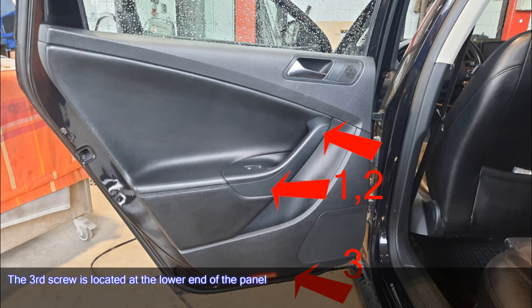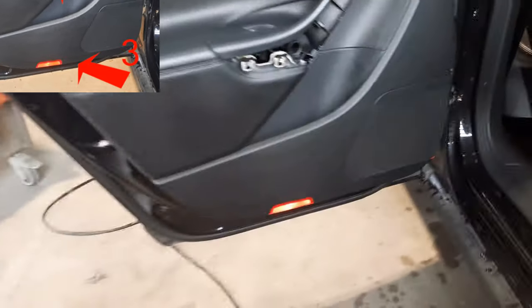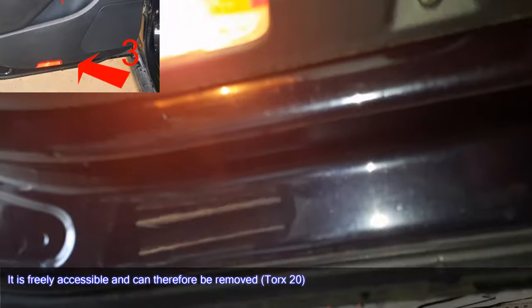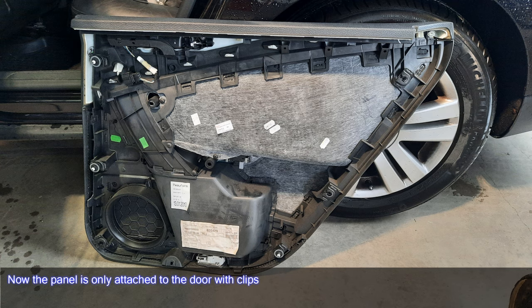The third screw is located at the lower end of the panel. It is freely accessible and can therefore be removed with a Torx 20. Now the panel is only attached to the door with clips.